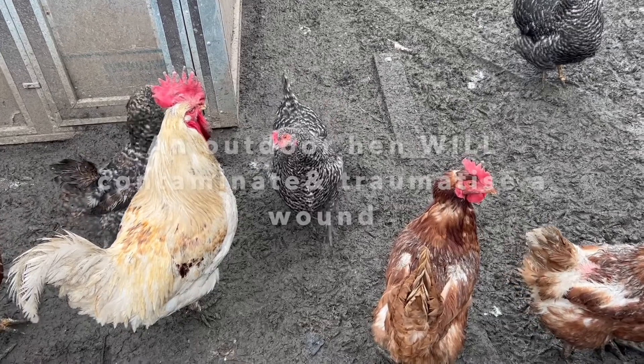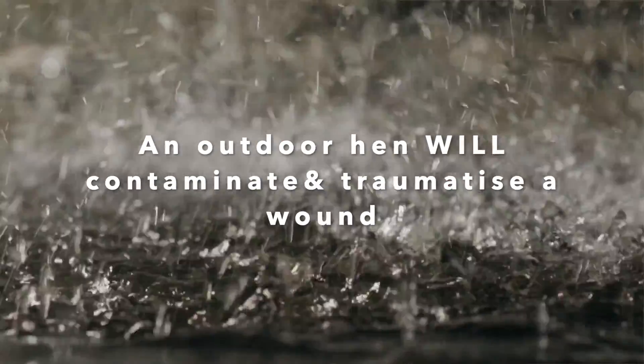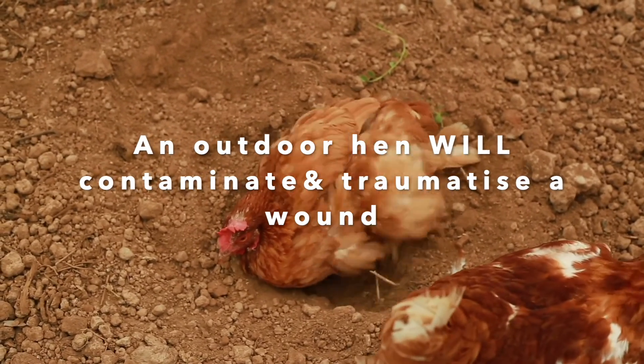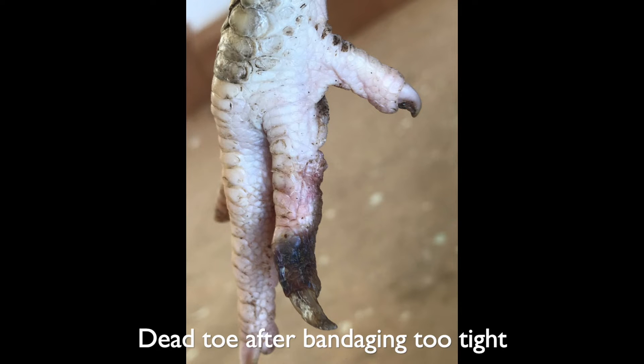Whether you've put a bandage on or not, that bird needs to remain confined in a very clean environment. If a bandage becomes contaminated — even with wet rainwater running over the skin — all you're doing is holding bacteria against the wound and making things worse. Keep it clean, dry, and protected from other nosy hens that will want to peck at the wound. If the patient is bothering it themselves, you can get little cones of shame for them online or from vet clinics. Be aware that when bandaging legs, accidentally doing it too tight creates a tourniquet — this cuts off the blood supply and you can end up with a dead limb that turns black and falls off.